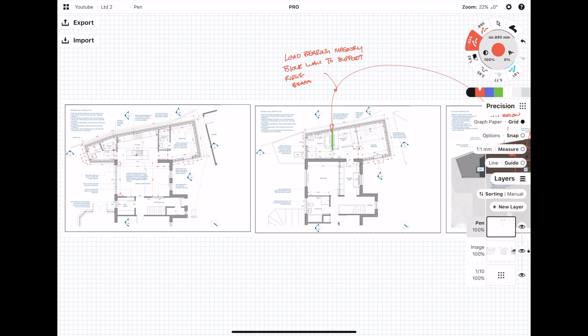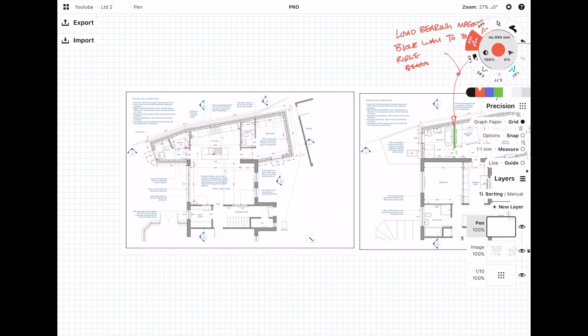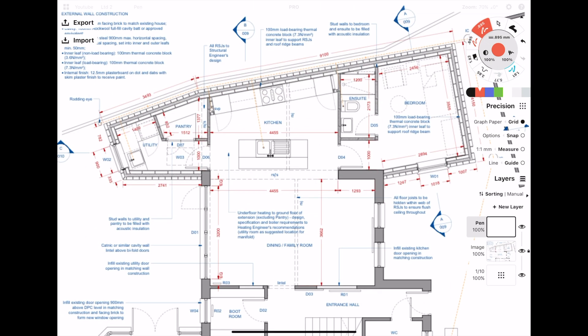Now that we've identified there's a load-bearing wall on the first floor supporting the roof ridge beam, the next thing I want to do is check if that wall continues down onto the ground floor. On the ground floor, we can quite clearly see that that wall does not continue all the way down, and the architect has indicated a new RSJ. I'm going to be indicating this new beam as a red dashed line. One end of the beam is supported on the external wall, and the other end needs to be supported on another beam spanning in the perpendicular direction — I'm marking this new beam in a dashed red line as well.